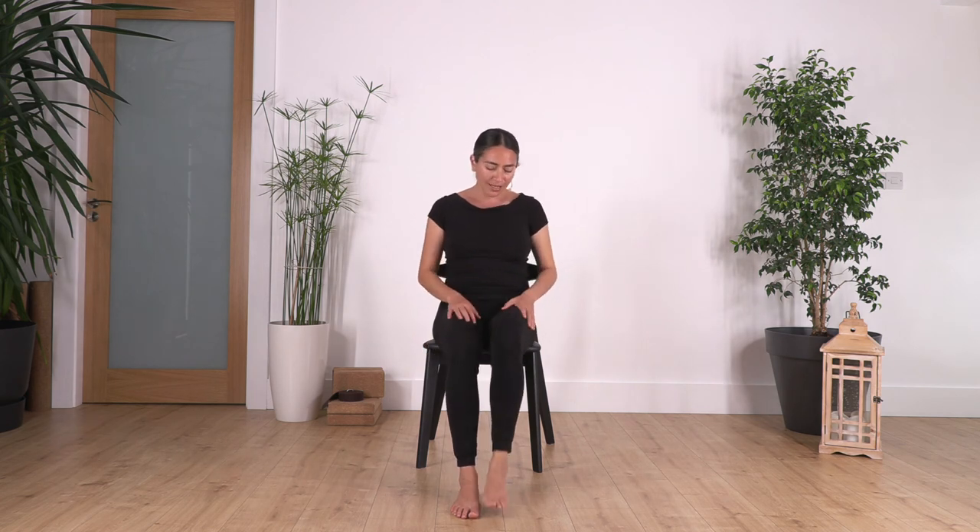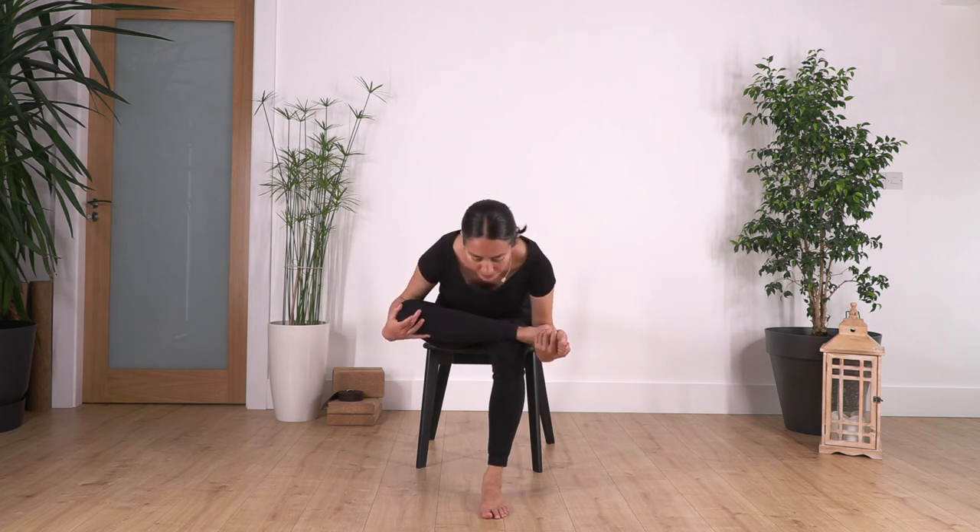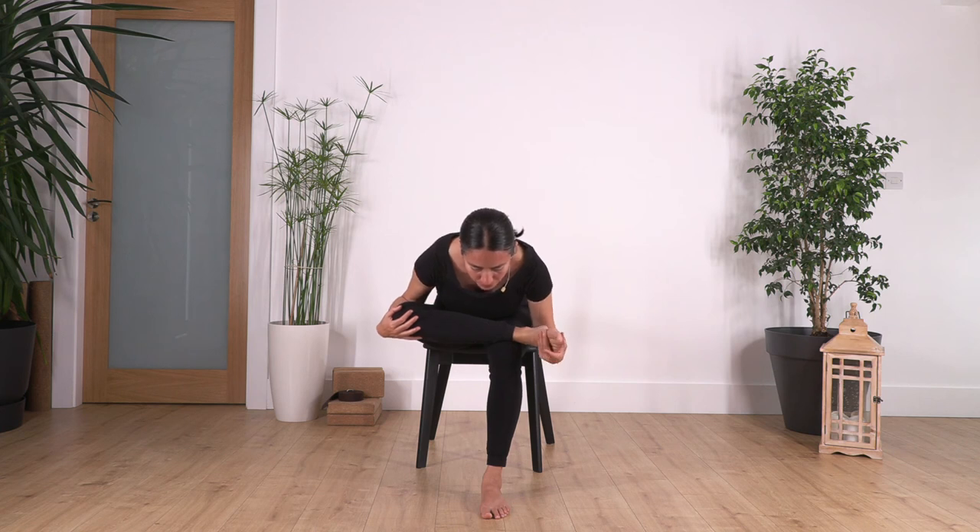Raise your torso, swap the legs. Touch your knee and your foot, lean forward, and hold here for four, three, two, and one more.